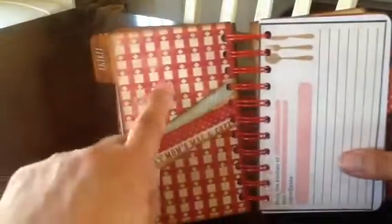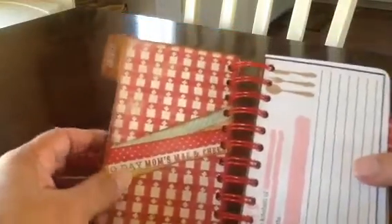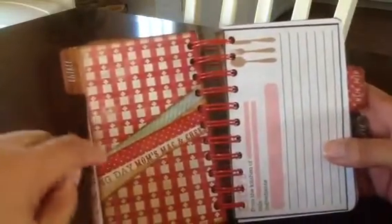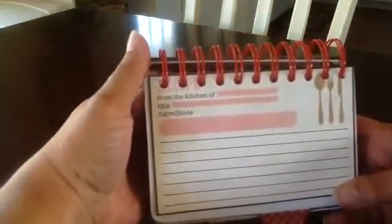And then the next page — see this paper, it's just so cute, so retro looking and fifties looking to me. This one says entrees, and this says mom's mac and cheese. Here's a recipe card from the collection — it says from the kitchen of, title, ingredients, and it's got the knife, fork, and spoon. Then it has more of those cards from the book that came with it.